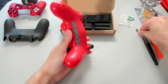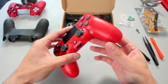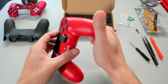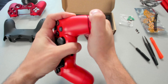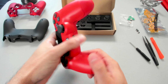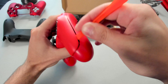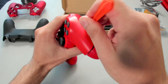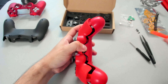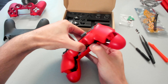Now that we have all four screws taken out, it's time to actually separate the two shells — the front shell from the back shell. The easiest way I find is to just grab the corner of the controller and slowly press back, just like that. You'll hear a little pop. I'll do the same on the other side. And now what we'll do is use our orange tool and just take your time and slowly go around the controller.